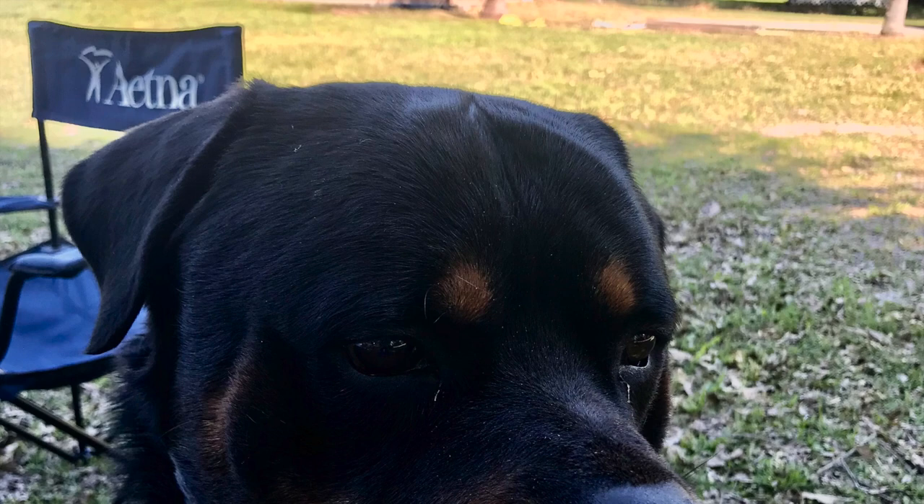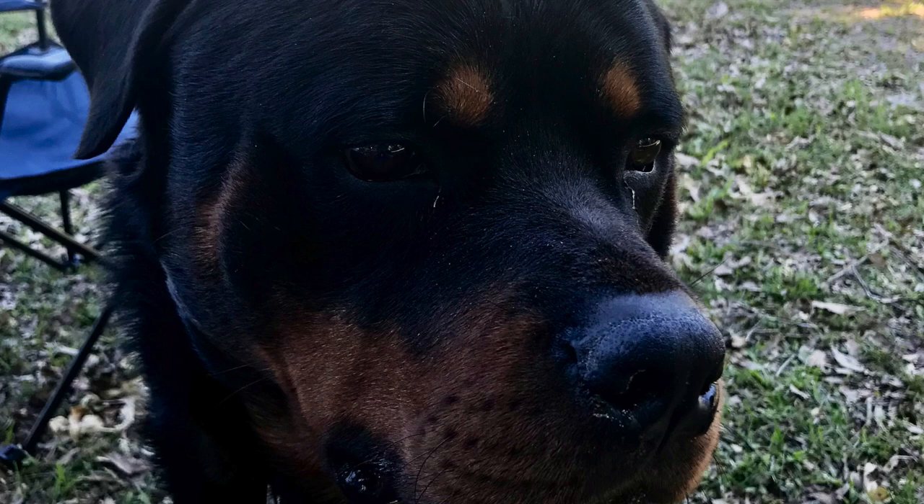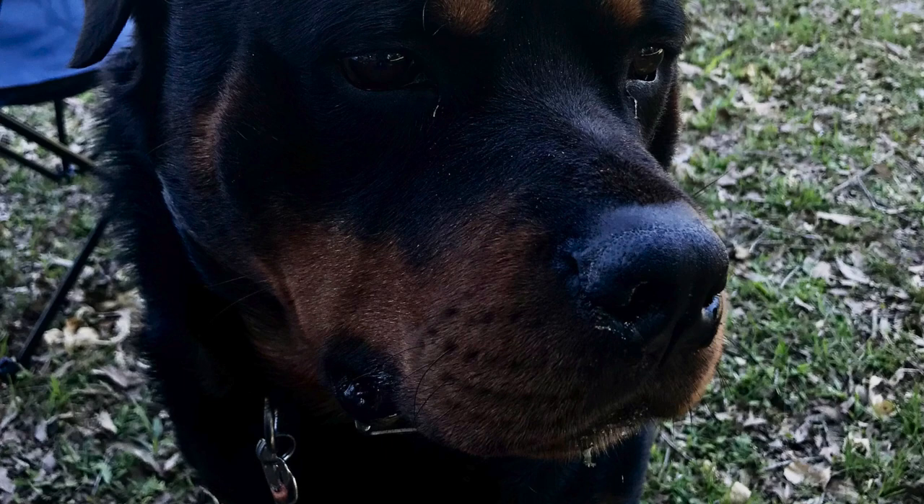Hello everyone, welcome! Today's tutorial is very special — it's going to be about how to make this angel treetop. It's not just a regular angel treetop, it's a dog angel treetop with Emmett, an adorable dog that is no longer with us.